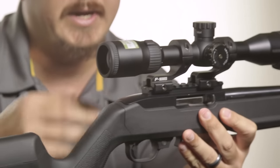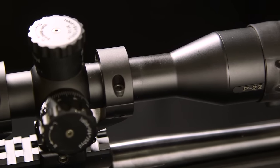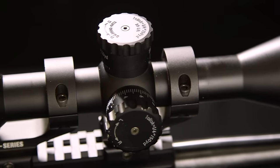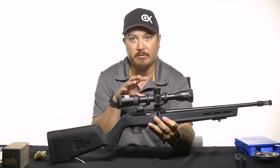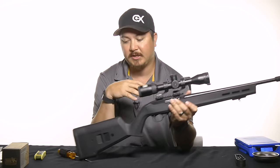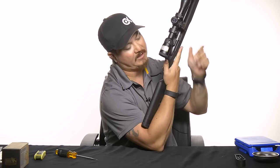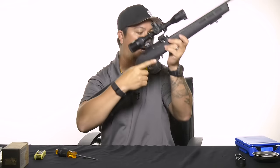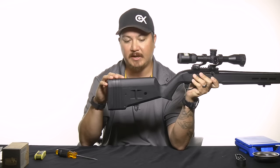On this particular 10-22 we added a Picatinny rail section up top and then this is the Nikon P-22 — it's a great little scope for plinking. For anyone who's shot rifles or shoots any kind of precision, two of the biggest things you want to make sure your rifle is set up for are length of pull and cheek well or cheek riser. The way you can measure length of pull with any rifle is by placing the buttstock and making sure your finger is comfortably seated inside the trigger. I know the cheek riser and length of pull are not properly set for me, so I'm going to show you how to adjust those now.